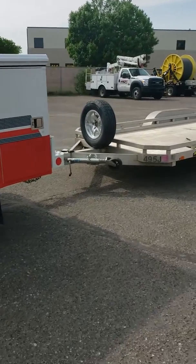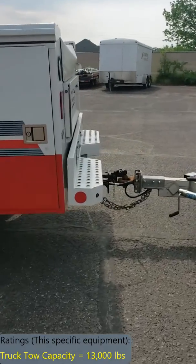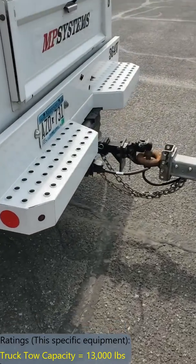The truck is rated to tow a load of 13,000 pounds. As you can see right now, hooked up, the trailer is nice and level, which is one key component.